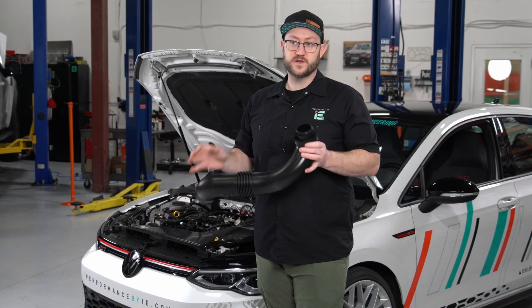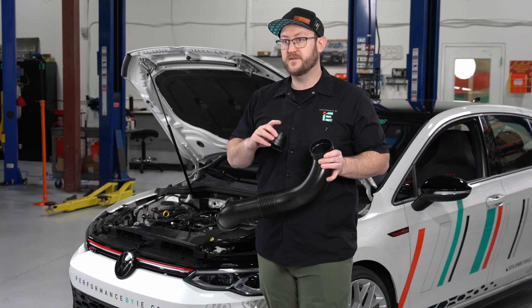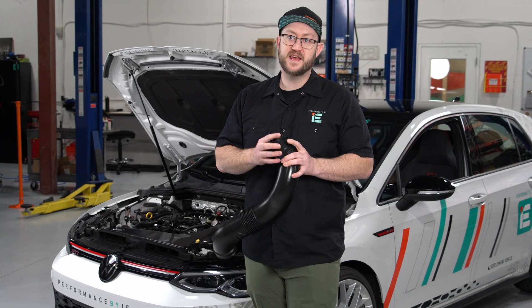The intake also includes our turbo adapter, which can be swapped out to easily adapt to larger turbos and hybrids, making this the one and only intake you'll ever need.